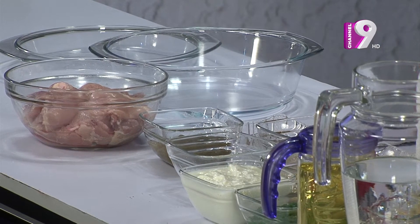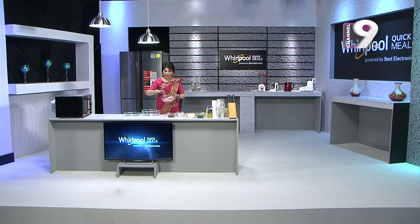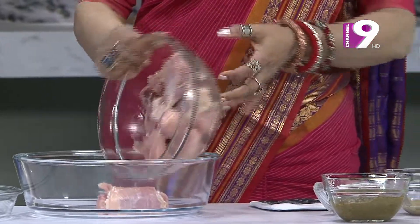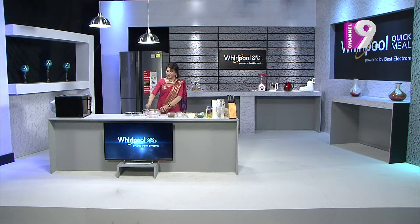We will now take the pepper and mix the pepper. The chicken condition does not have pepper. I'll put the chicken to taste the pepper and mix it. I'll use the pepper. I will put the mushrooms in this place.